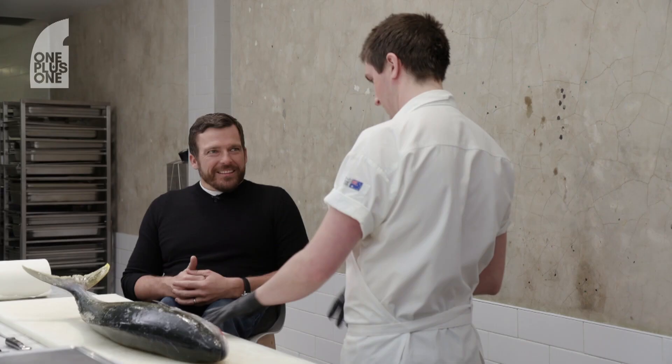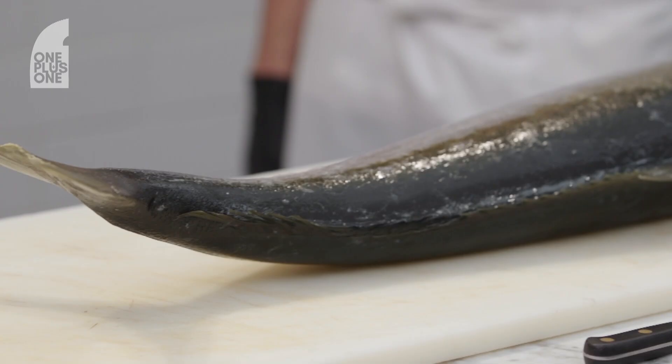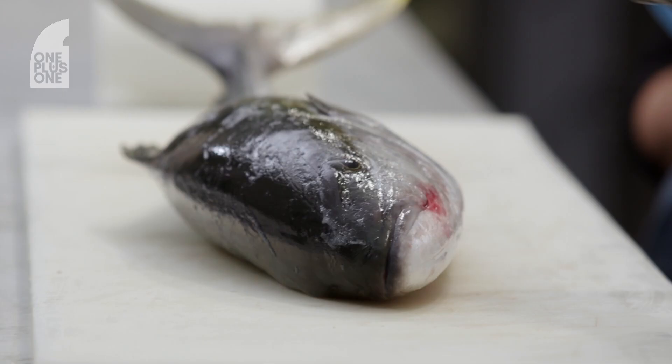Thanks Kurt, nice to see you. So what are we sitting down to today? Well, kingfish. They're running at the moment and they're phenomenal. You can see it's almost like a boomerang sitting up off the board. I'm going to confess, it's my favourite fish.